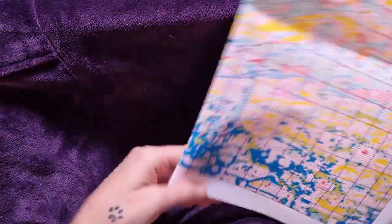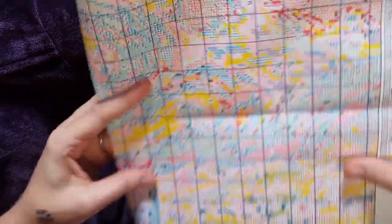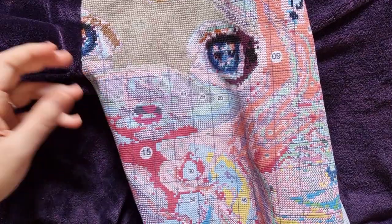Good morning my stitchy friends and welcome to my channel Stitcherella! We are back on Alice in Wonderland Tuesdays. I just want to have a quick chat before we start. I want to show Leslie and all of you who want to know — this is a 90-centimeter project, it is a big project.